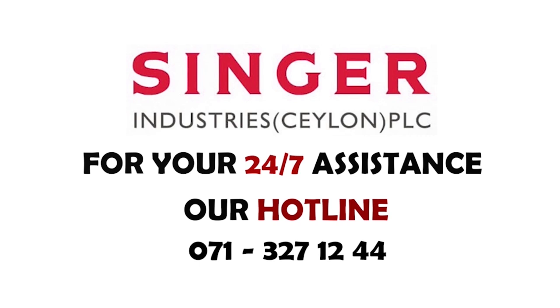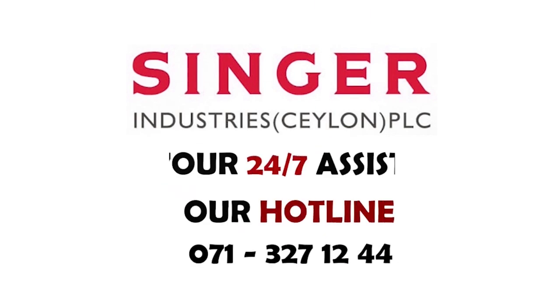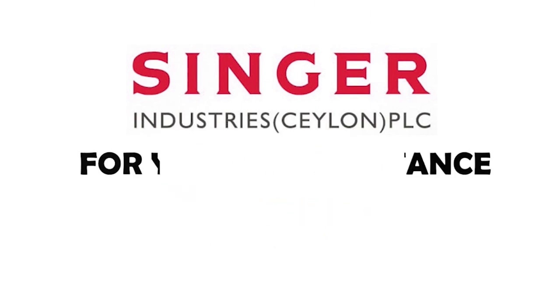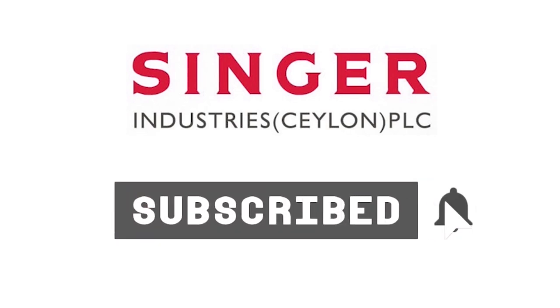If this video helps you in resolving your technical issues, please click the like button. For providing further solutions for your technical obstacles and knowledge enhancement, please click the subscribe button and the bell icon below.